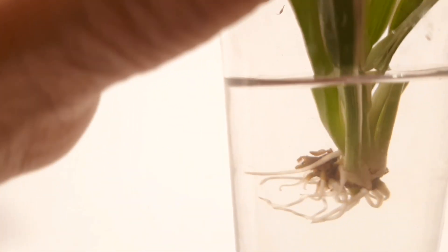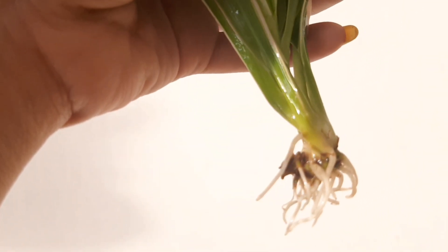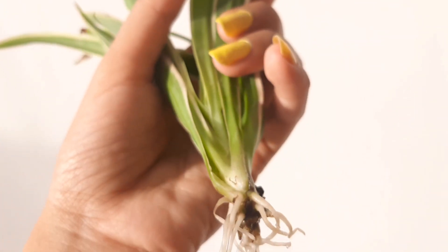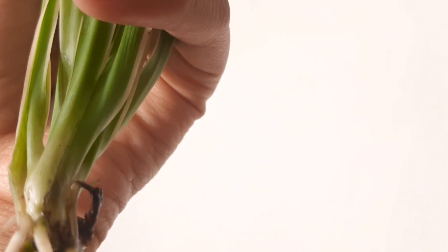This is the day 10 update. The pups have rooted and the roots look pretty healthy. If you wish, you can keep these pups in water for some more days, but I am going to transplant them into soil.